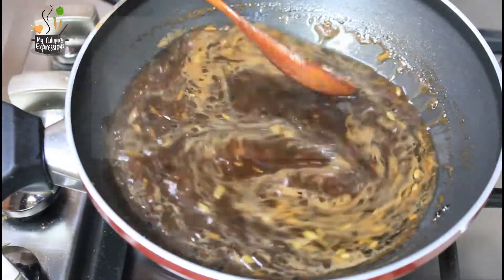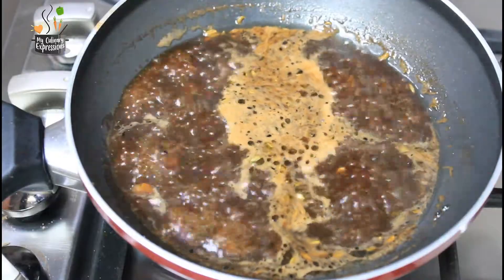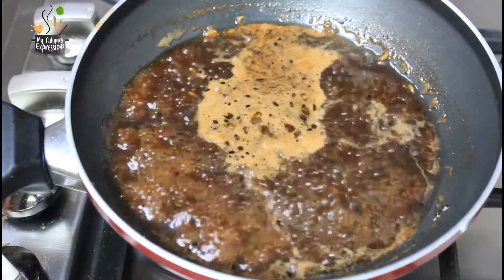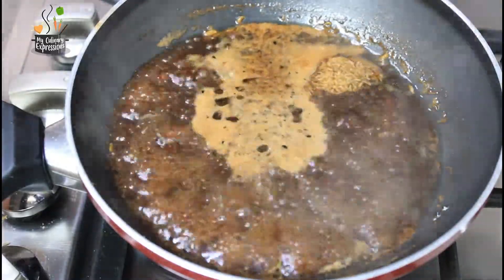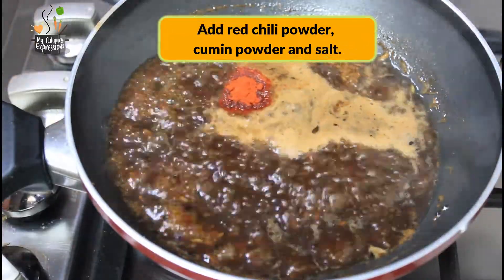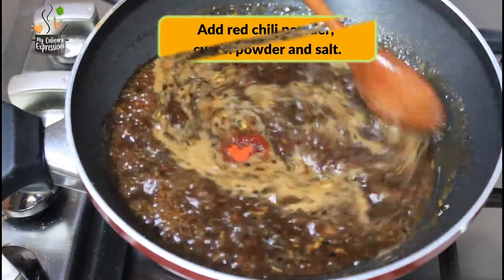Now coming back to our tamarind water, it is still boiling and beginning to thicken. Let it boil nicely. Once it begins to thicken, we will add the spices — that is the cumin powder, the red chilli powder, and the salt. Adjust the spices according to your taste.